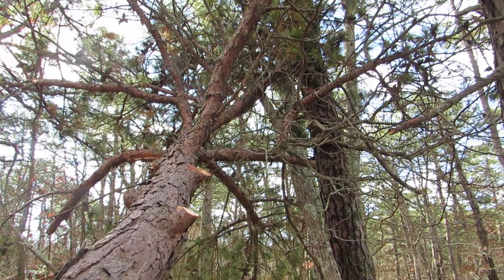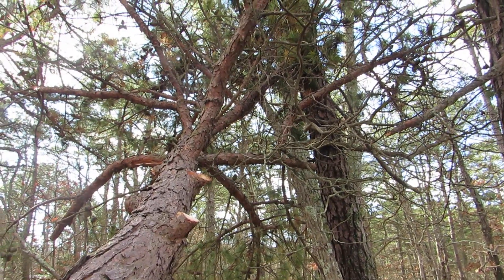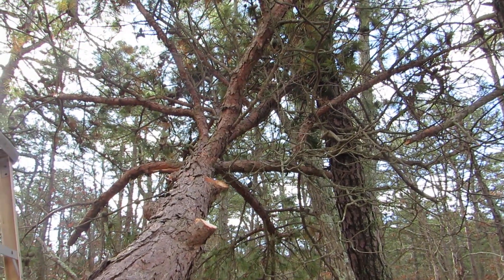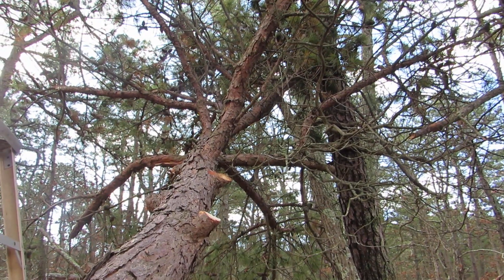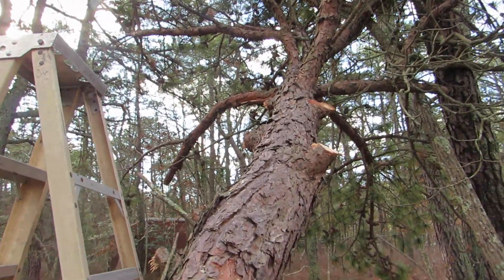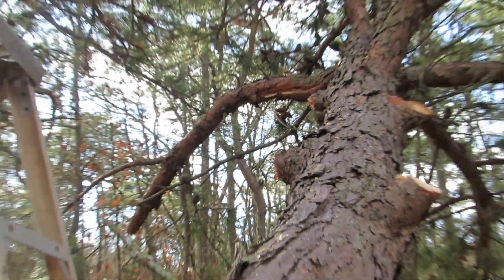If you try and cut the tree in certain spots — branches that are supporting the main trunk — it could kick back, it could topple on you, you could fall. You don't want to do any of that. So what you want to do, for example, is trim off limbs like this.